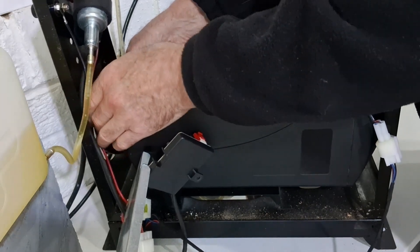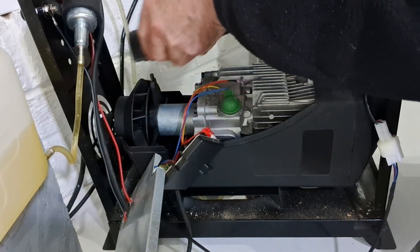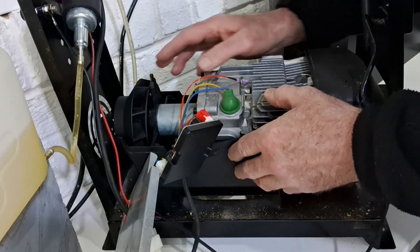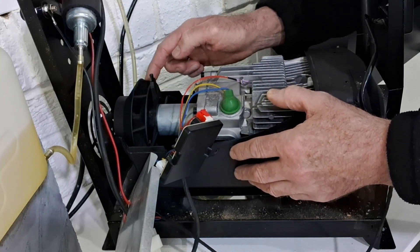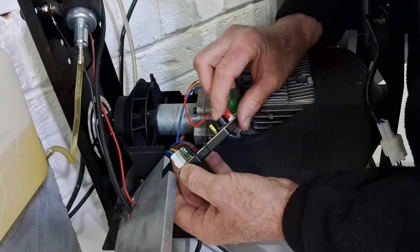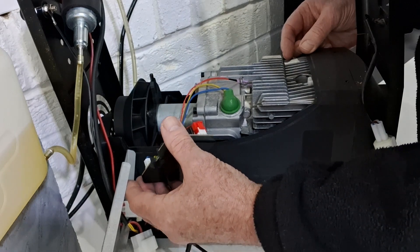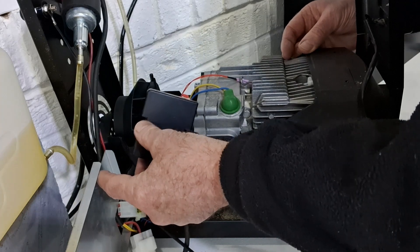I wonder if it would work with the cover completely off. The fan is spinning nicely. But I think I've just solved the problem — there are magnets on the fan, and probably a sensor on the motherboard which is picking up readings. So maybe it's not going to run with the motherboard outside.